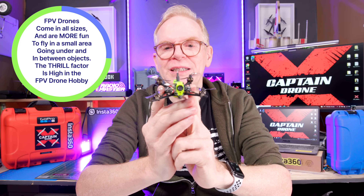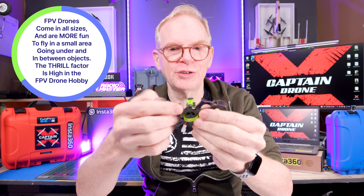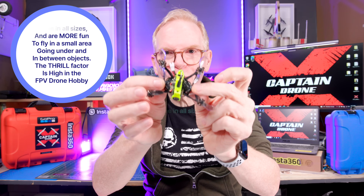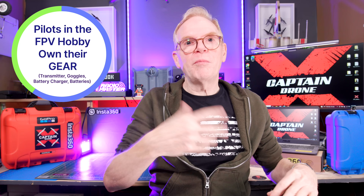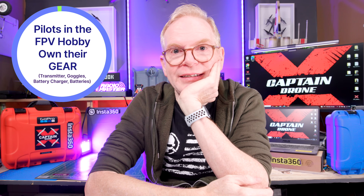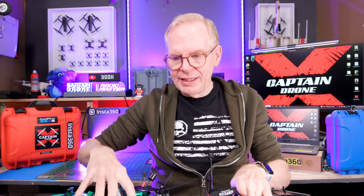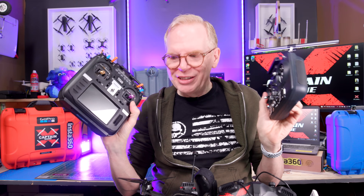FPV drones can be extremely tiny in size because there's not much to them — it's up to the pilot to do all the work. The drone is basically a carbon fiber design, has a tiny little pinhole camera in the front, a tiny receiver, and a flight controller. You'd have your own transmitter, your own goggles, your own battery charger, and your own battery. In the past nothing came in a box. As a pilot you have no restrictions — it's like a bird, it will do whatever you want.